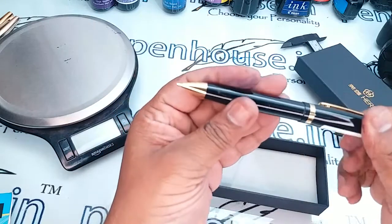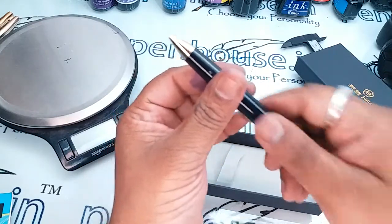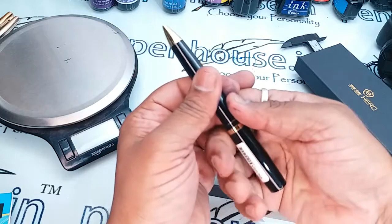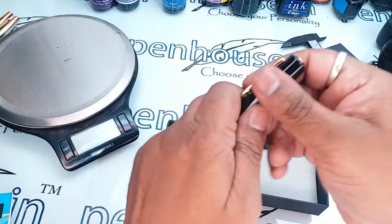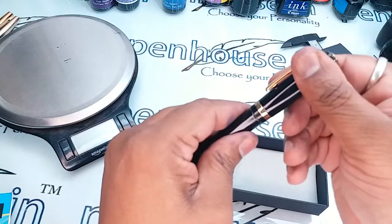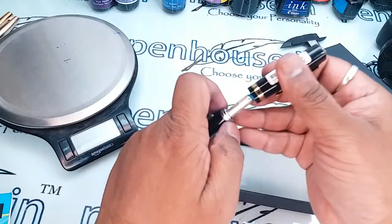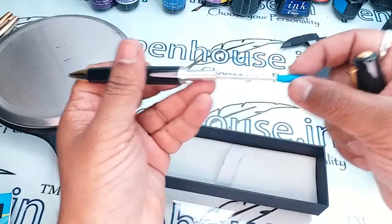The look of the pen is really good and it has a twisted mechanism. Initially we thought this might be a Jotter refill, but if you hold the body area tightly and pull the cap, and pull the cap area slightly — no, this is not a Jotter refill.